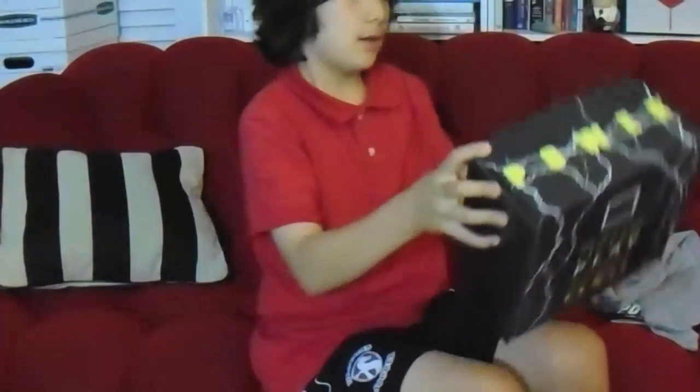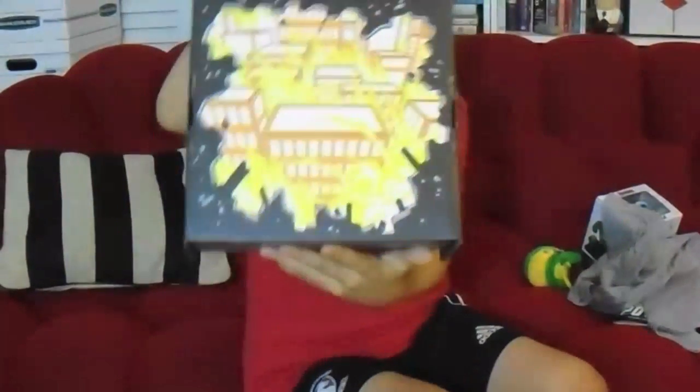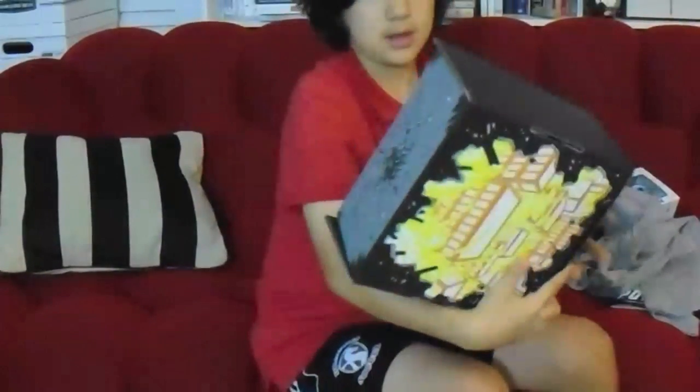Okay, so it says 'power' here, it has a city, and it has a crushed rock. So that's it for this loot crate video.